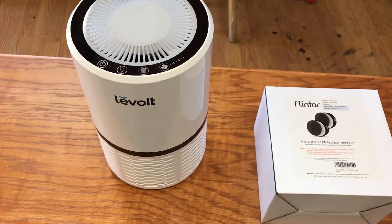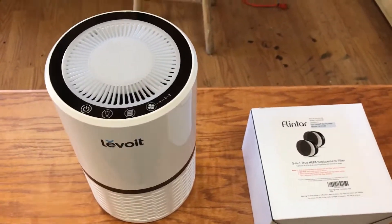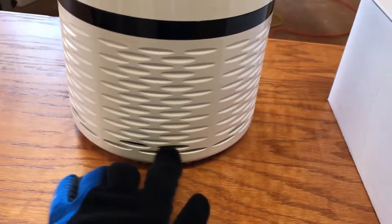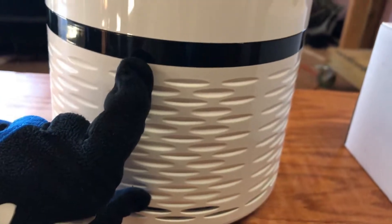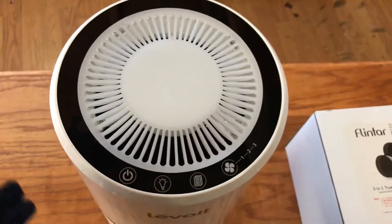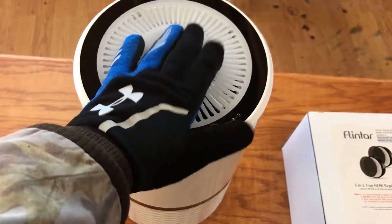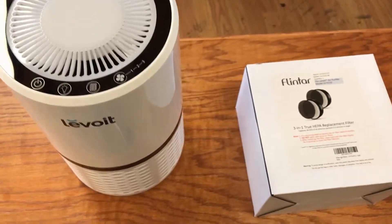I'm going to change the filter based on my experience. If you know anything about dust, dust gets everywhere. This air purifier is made to suck dust from the bottom through the little holes and ridge holes at the bottom, filter it through the internal filter, and blow clean air out the top. From past experience having changed this filter three times, I've found dust accumulated inside the fan. I like to keep this whole machine very clean so that it works thoroughly.